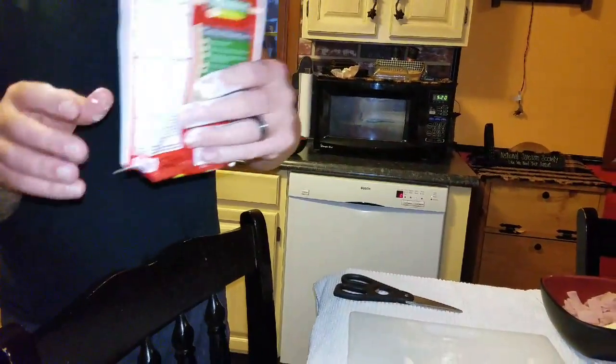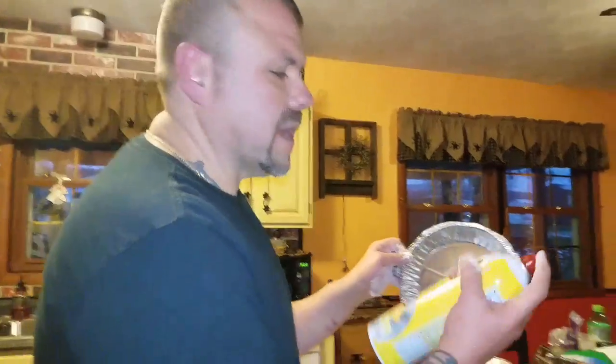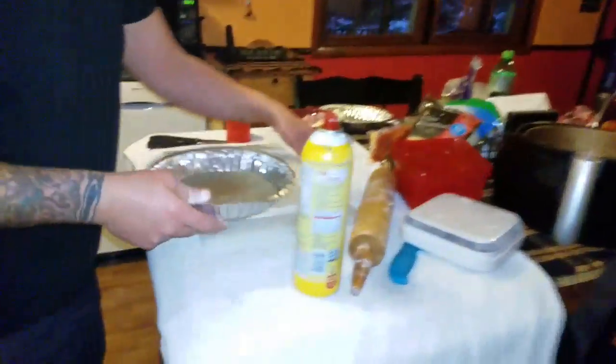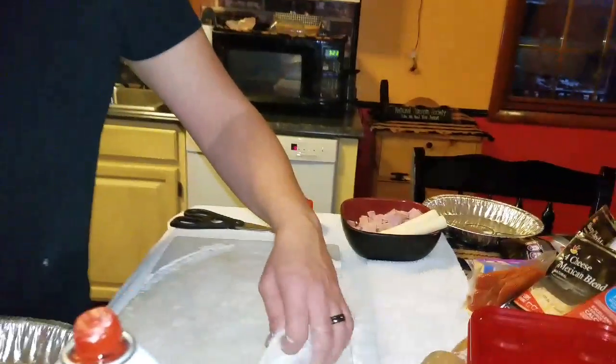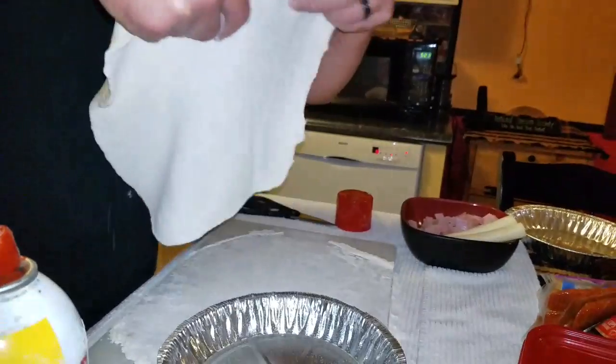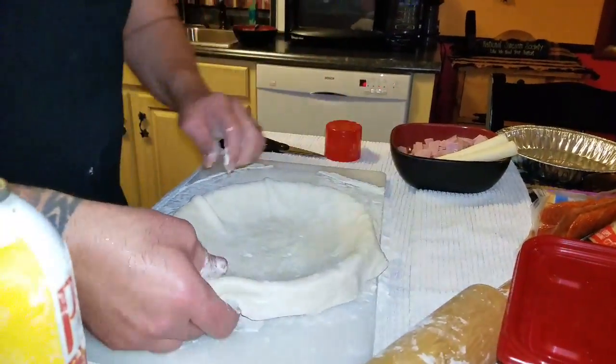We're going to take some pan cooking spray, spray the pan real light, then roll our crust out big enough. What I want to do is act like we're making a regular pie — like a fruit pie — so we're going to throw it in there and let that extra crust hang over the edge.